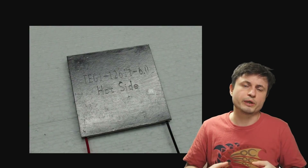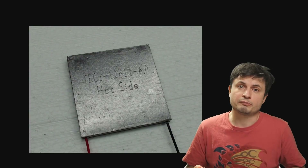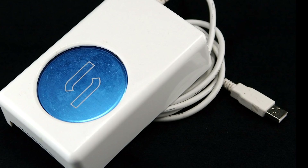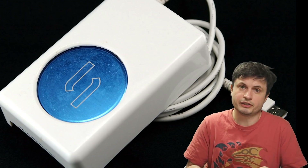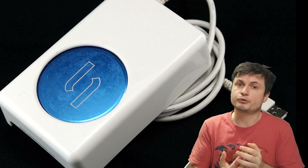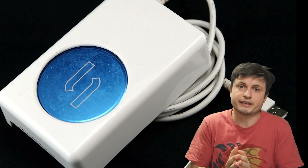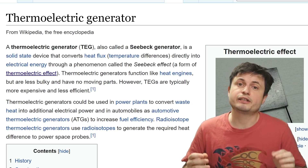Now this might not actually be a very effective way today, especially for some of the more powerful computers that we have, but it still is used actively in, for example, refrigeration — such as in this USB cooler that you see right here. It's also used in humidifiers and in a lot of other situations where essentially by giving electricity, you need to somehow either produce heat or cold conditions.